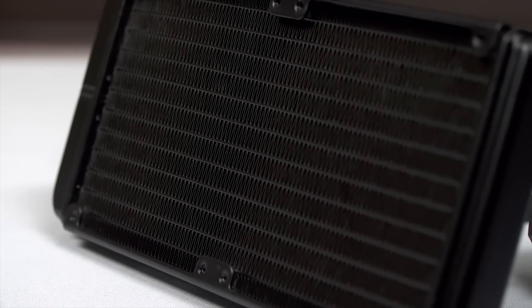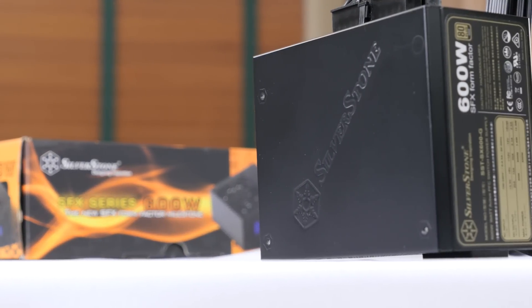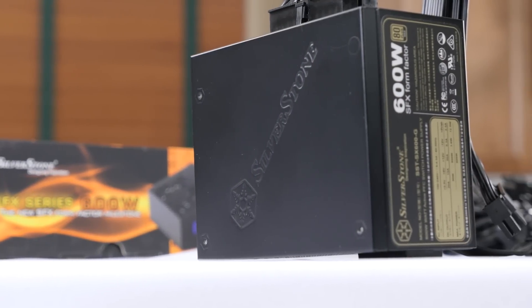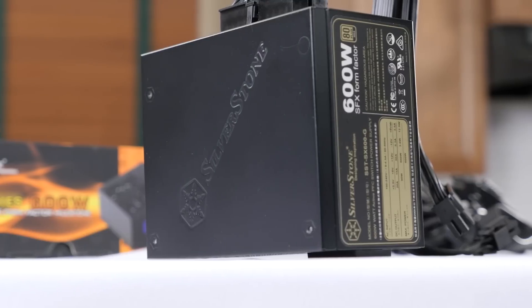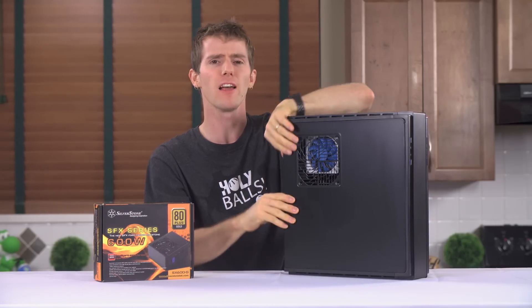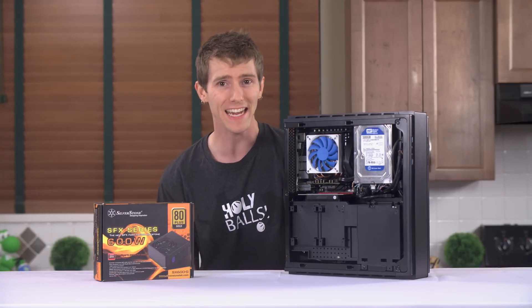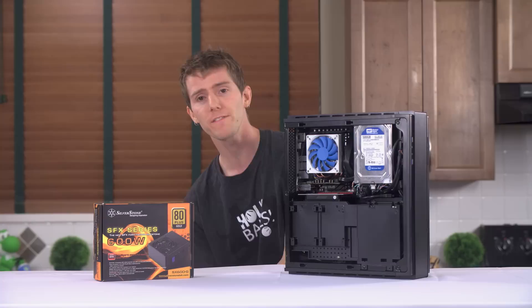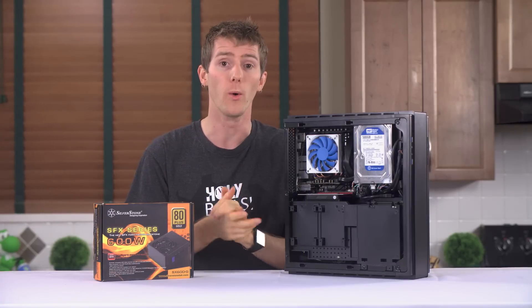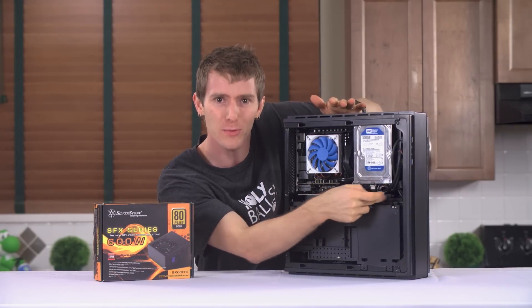The SX600G is SFX, which means it's designed for small, compact cases like the Silverstone MLO7 that I have in front of me here. It's got the same kind of specs we wouldn't have expected to find in a high-end full-sized ATX power supply just a few short years ago — except that it's absolutely tiny. It's hidden away in there.